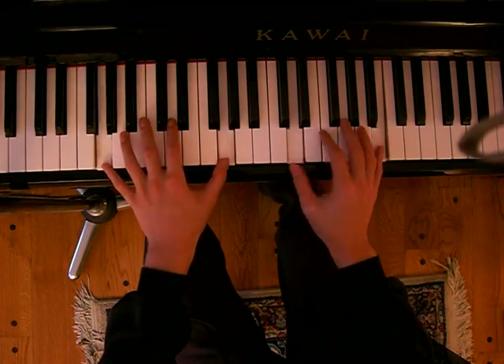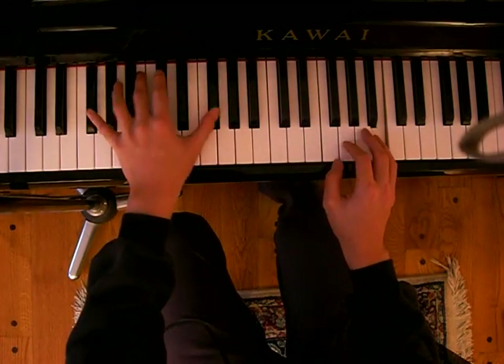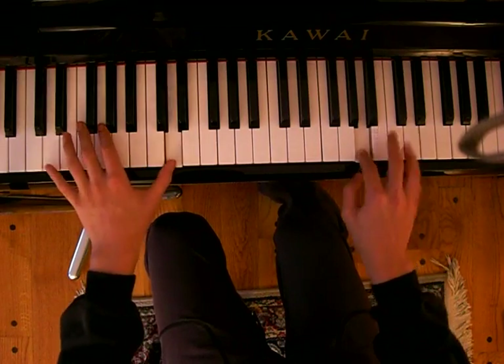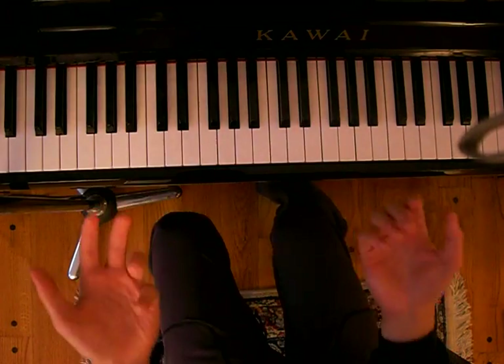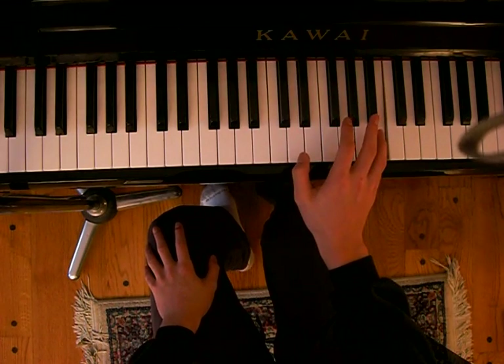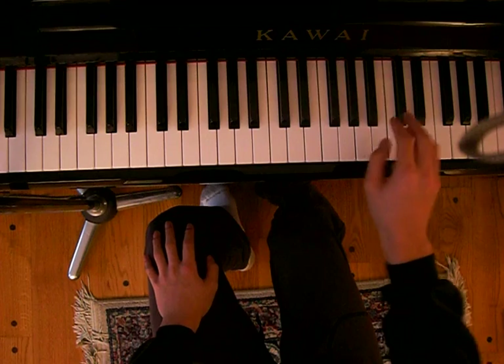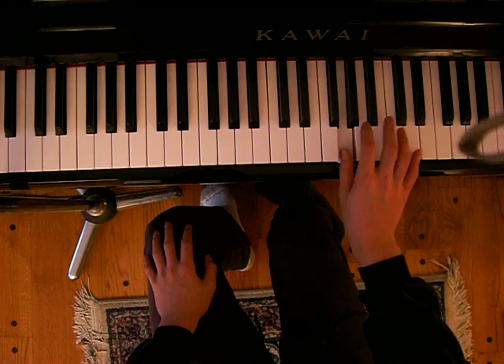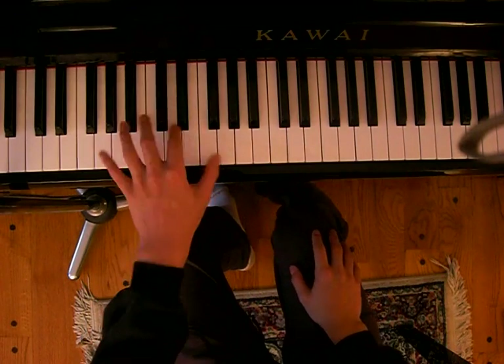I'm gonna play it for you first. So it's pretty easy. Right hand goes like this. And then the left hand — it's pretty easy.